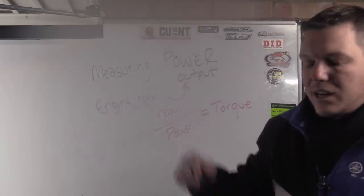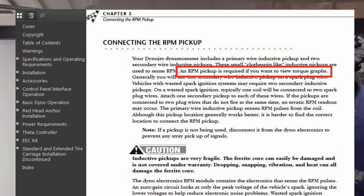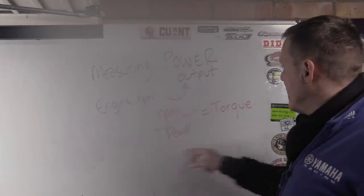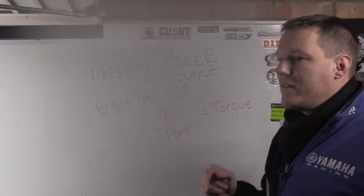As shown in the DynoJet installation manual, you attach the RPM lead either directly via plug-in or by clamping induction pickup coils onto your HT ignition leads, getting the firing order right. The software then does the torque calculation internally.